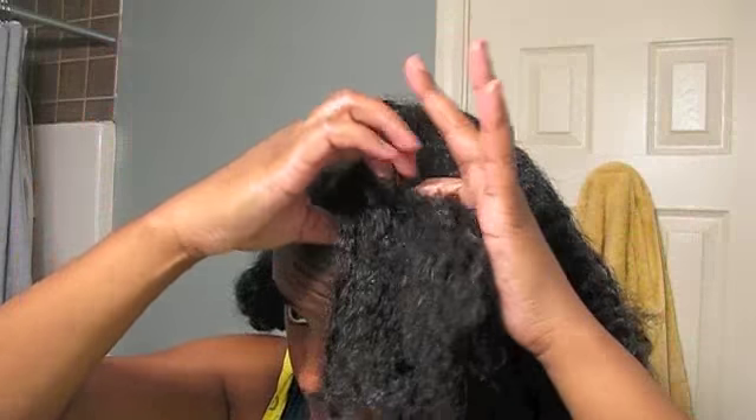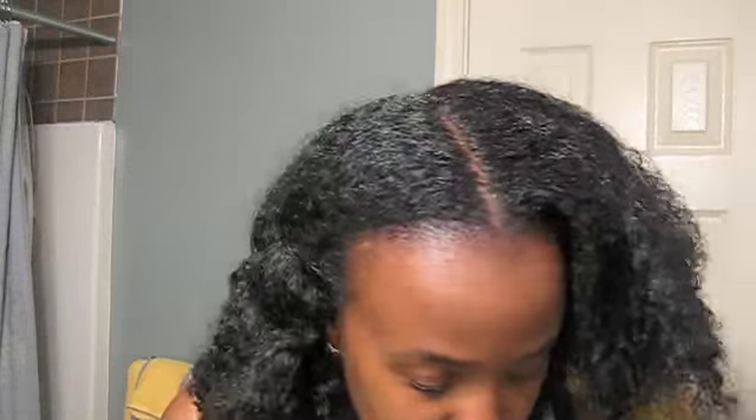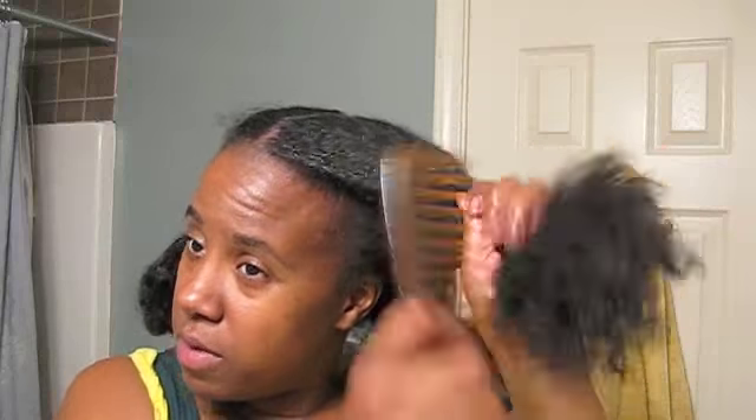I kind of separate it with my fingers to get in there. I feel like I need another glop. Now if I had decided to press my hair, I wouldn't use this much when blow-drying, because I would also be using it when I actually press my hair. Start combing from the bottom. Take smaller sections to get through blow-drying your hair.